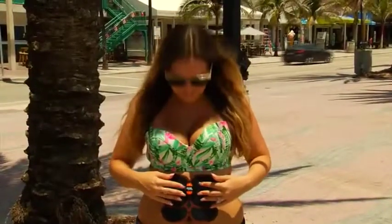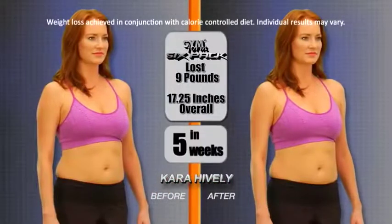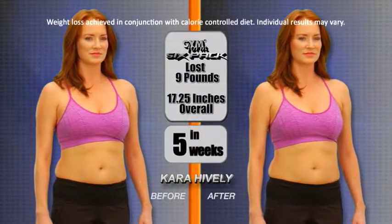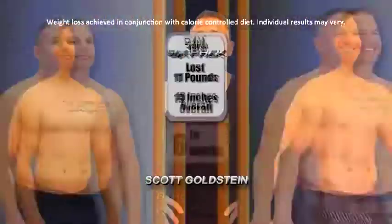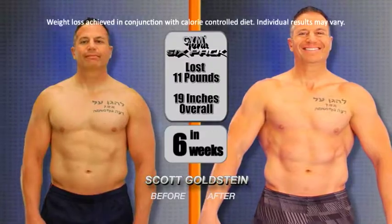It's good — you feel like you're getting a workout, the muscles are contracted. Wow, I feel it building my abs! This is really awesome! With the GymForm 6-Pack, I lost 9 pounds and 17 and a quarter inches overall. The GymForm 6-Pack made me feel much more defined and got me back into the shape I was looking for.